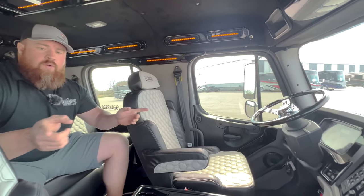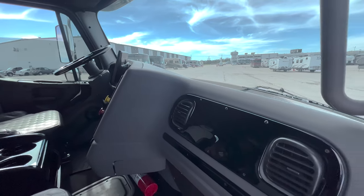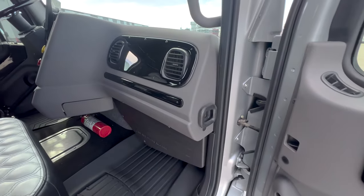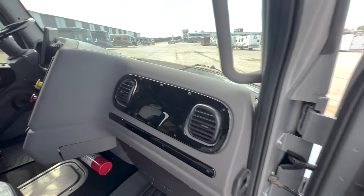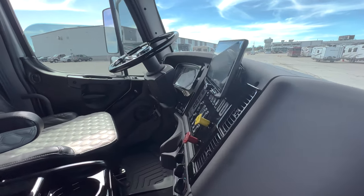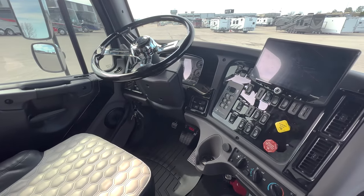Alpine stereo speakers throughout. Stinger head unit — it does have Apple CarPlay and Android Auto. You can project your navigation to the screen with a cord. It also has a backup camera as well.